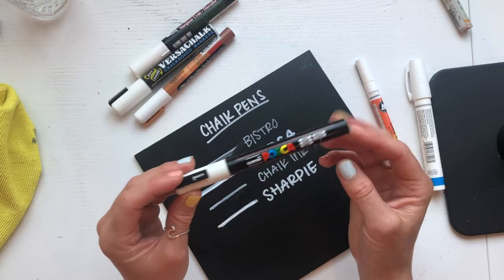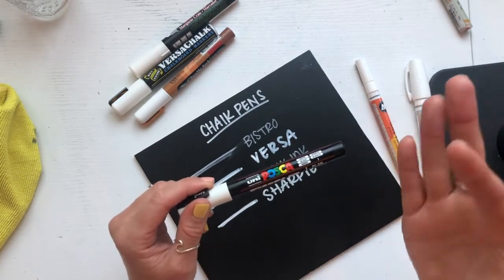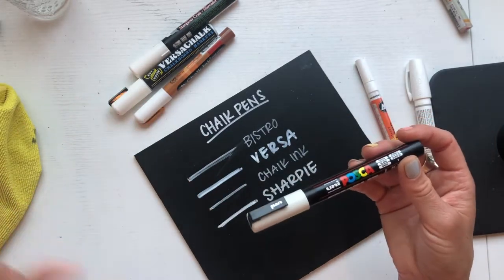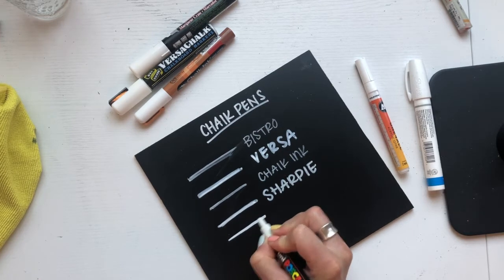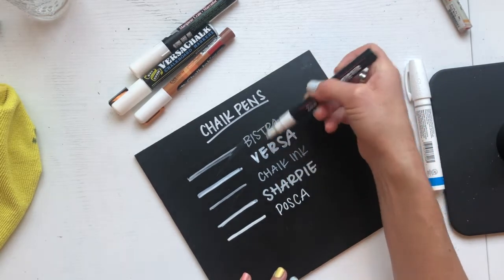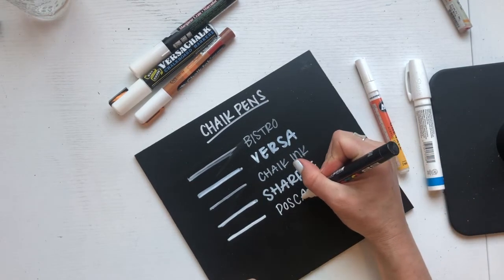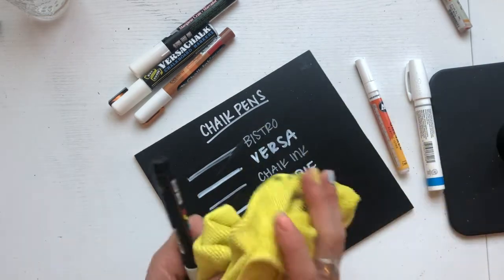Now we're getting to my favorites. Posca — Uniposca — I love, love, love these. These are great for wedding signage if it's going to be removable. Whenever I work with a rental company that has big vases and windows, I like to use Posca because the opacity is fantastic. Look how white that is, and it's also removable — but not removable like a chalk pen. If I just made a mistake while it's wet, I could take a wet microfiber cloth and remove it. But it does smear easily if it's still wet.